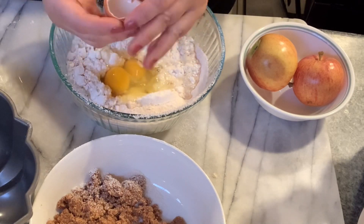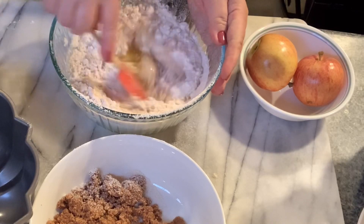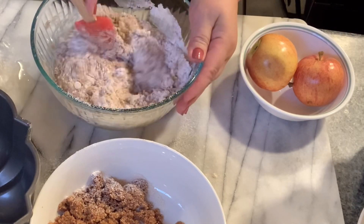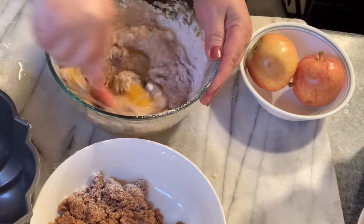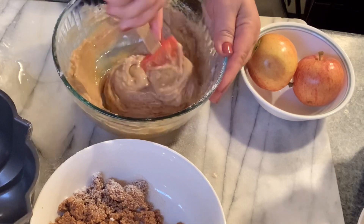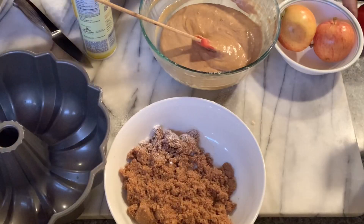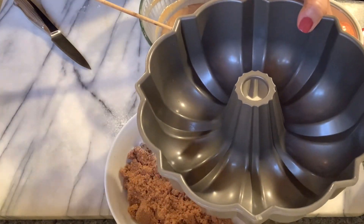We preheated our oven to 370. Combine these together — it goes very fairly quick. We have a bundt pan which I'm going to use, just going to gently spray this.